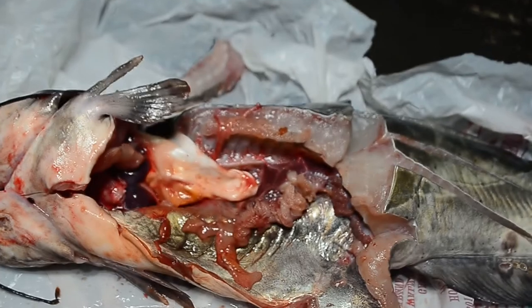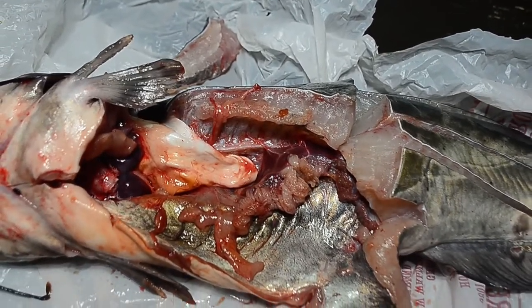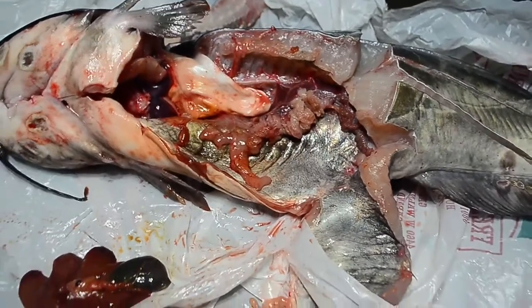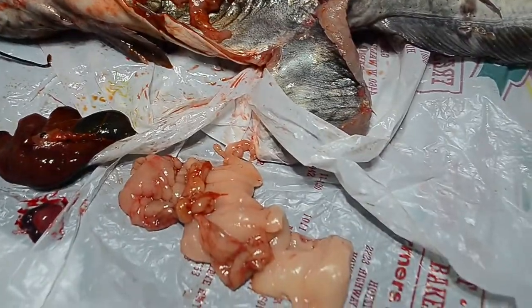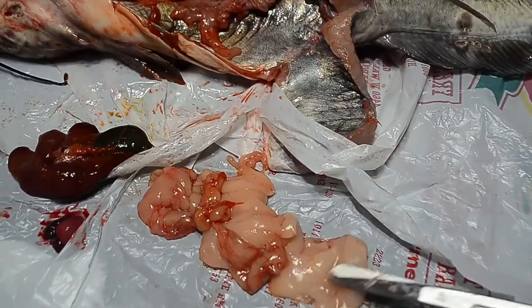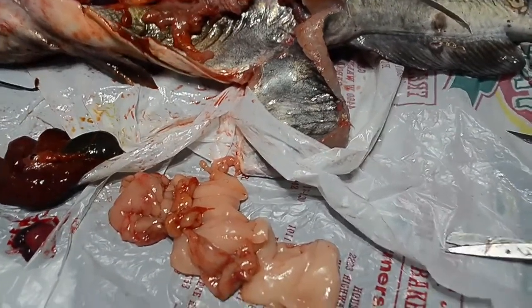The problem with farm-raised fish is that the toxins from the food build up in the fat, in the fatty tissue of the fish. So the more fat the fish has, the more toxins they can actually hold. One problem with farm-raised fish is that they can be very toxic, depending on where they come from.